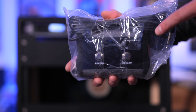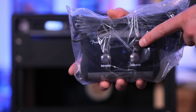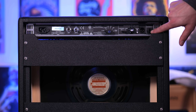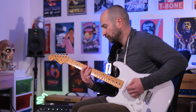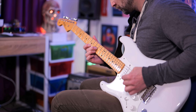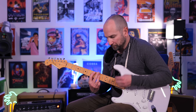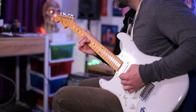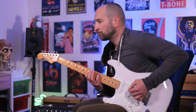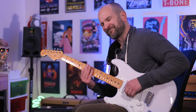Included with the Princeton Reverb Tone Master is a two-button footswitch that allows you to turn the reverb and vibrato on and off — you plug it in via the jack on the far right. Let's kick things off with some classic Stratocaster tones. I have the Princeton Reverb set to 12 watts, mic'd up with a Shure SM57 and a Sennheiser e906. As you can hear, those clean tones are great. Let's switch it over to a Telecaster and see if we can get some classic spanky Tele tones.